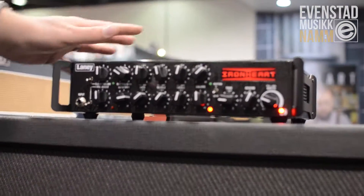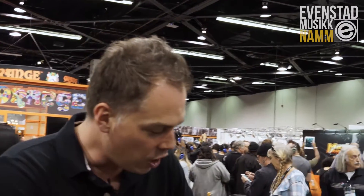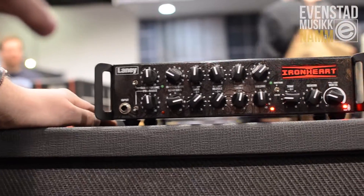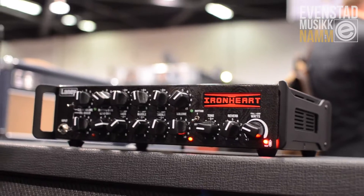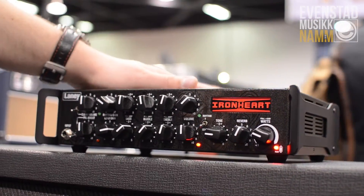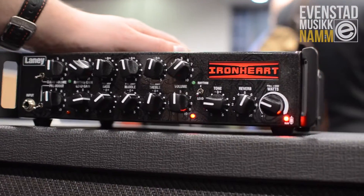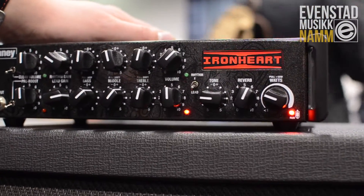We're in a much, much smaller package. Still got three channels, all foot switchable, and comes with the four-way foot switch as well. Still got the built-in pre-boost facility, but slight change on this — to get the size down, rather than it being all tube, we've gone to a Class D power amp section, which means rather than 15 watts, we now have 300 watts to play with.